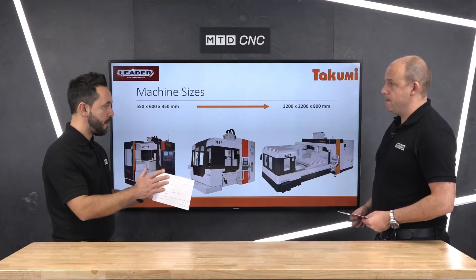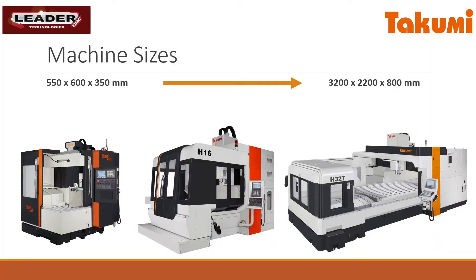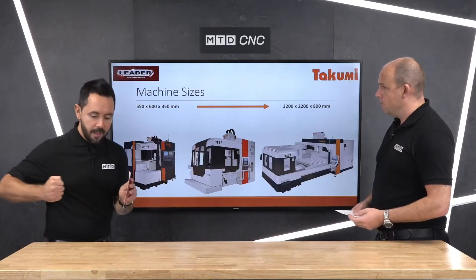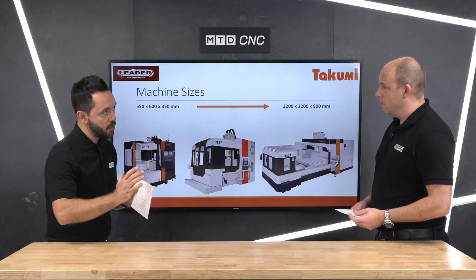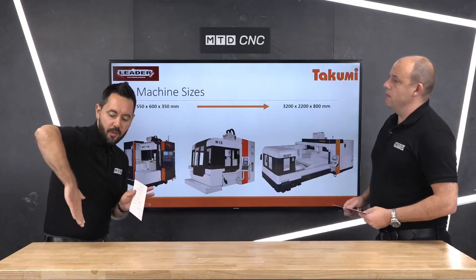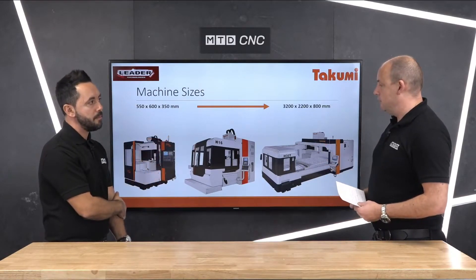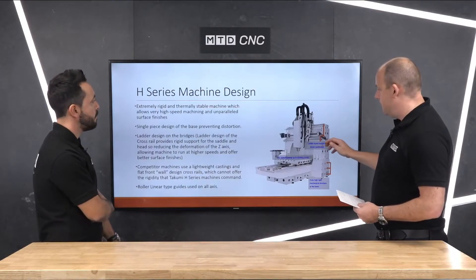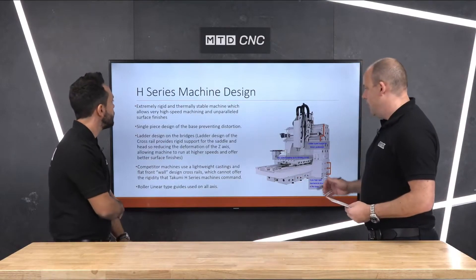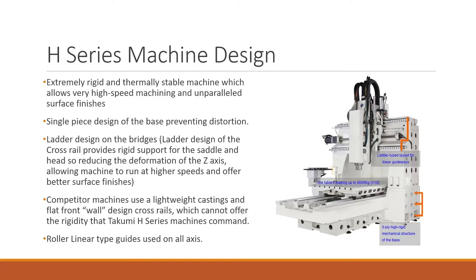I can see the rigidity benefits you're getting with the double column, but assuming we're cutting a very big component on that machine and hitting it at a high rate — what kind of designs are there within the machine to stop the actual spindle drooping? Well, let's pull on to the next feature here on the screen, because this is very important. There are a few areas we're getting into the real nitty-gritty now.